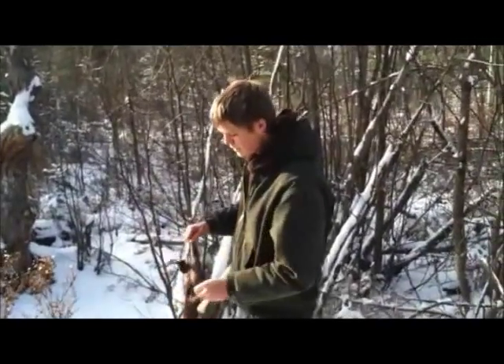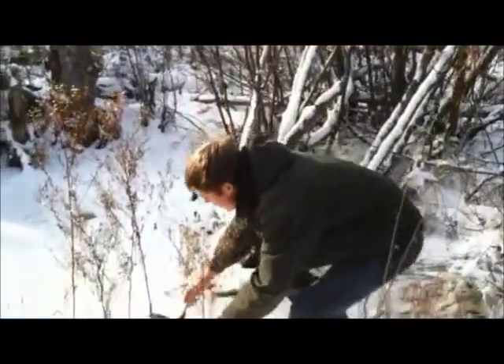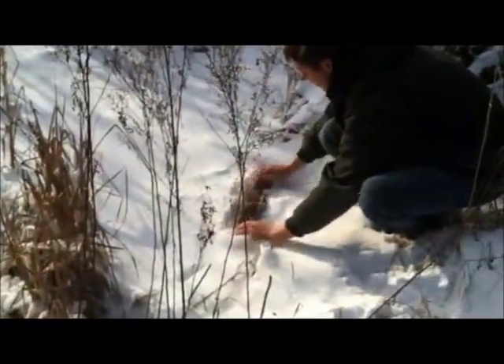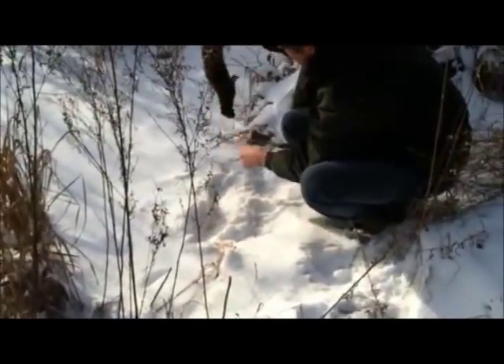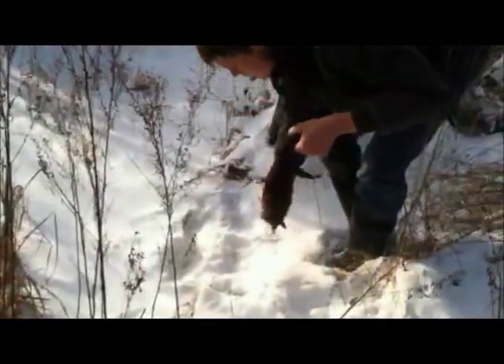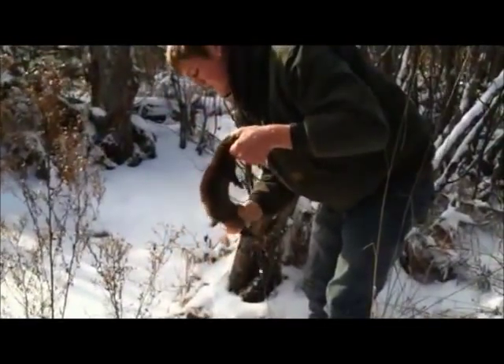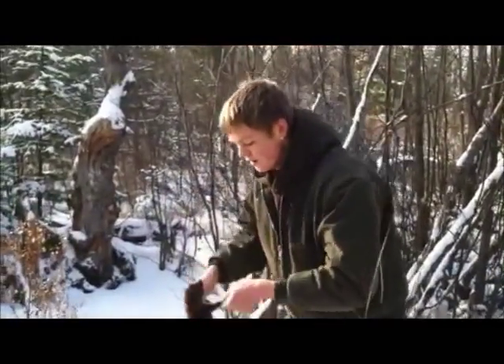Hey guys, the Michigan Trappers here, and here's this mink we just caught. She's soaking wet, so I'm going to show you a little quick trick to dry her. Just cover with some snow, rub her in some snow, and you can see it dries her real nice. Gets all the dirt off too. Just a handy little trick to dry your animals real fast so you don't have to let them dry later.